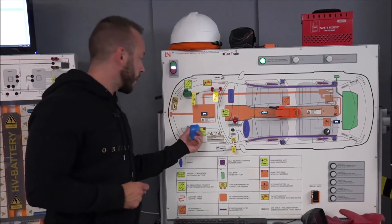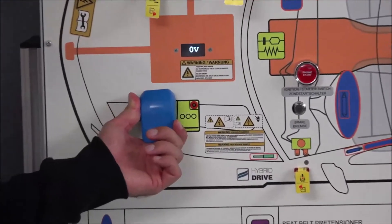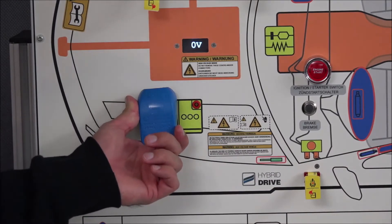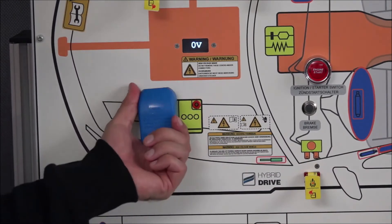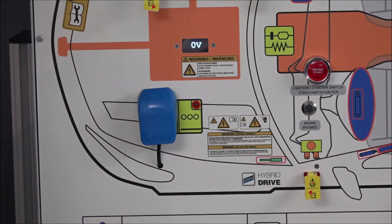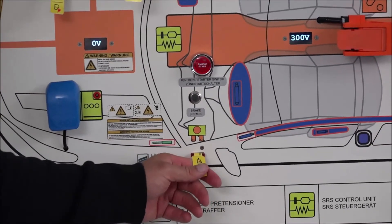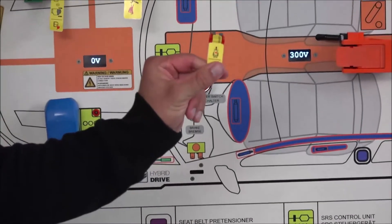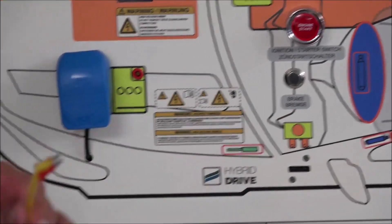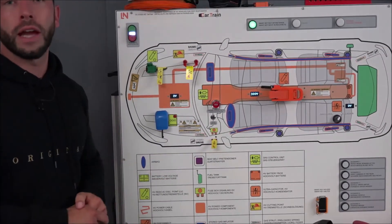Next is the 12-volt battery. The entire operational system for the high voltage system is based on the 12-volt battery, so when you disconnect the minus pole, the whole system shuts down. Finally, there's the high voltage fuse — easy to pull out — which also operates in the 12-volt system and triggers the battery management system to shut down the high voltage system.